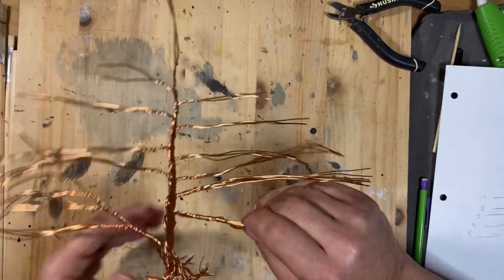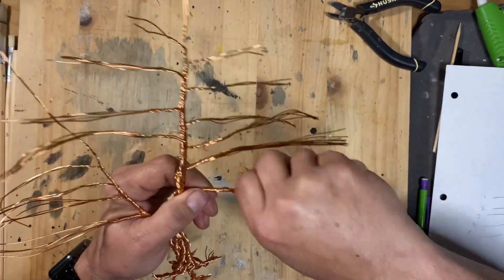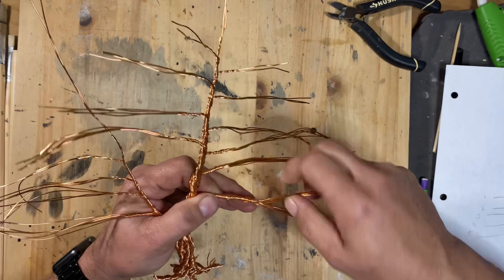Once I had all of the branch sets twisted out and separated from each other, then it was time to get down to twisting out the individual branches to make it more like a tree.